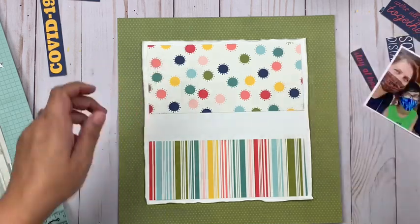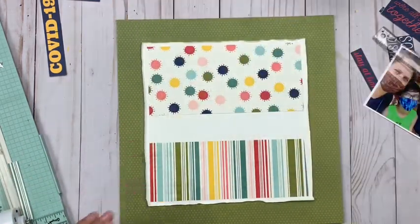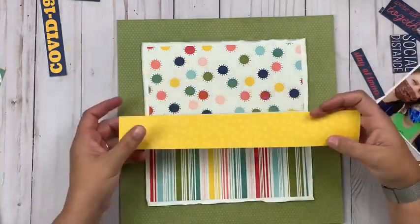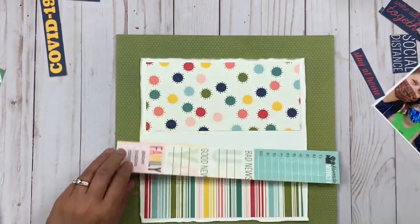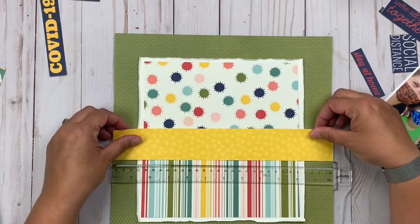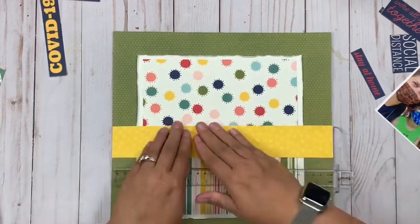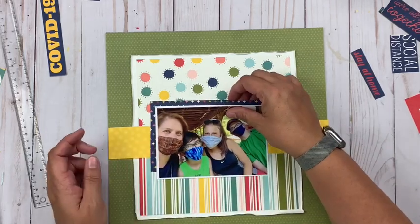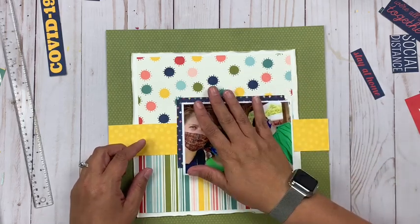This collection from Simple Stories is a simple set — it includes patterned papers and cardstock stickers; it doesn't have all the extra embellishments that their normal collections do. But it's got some really cool colors in it. I opted to focus on the green because our pictures were taken outside and two of the kids are wearing a green shirt, so I wanted to pull that color out, which is kind of a unique choice for this collection.